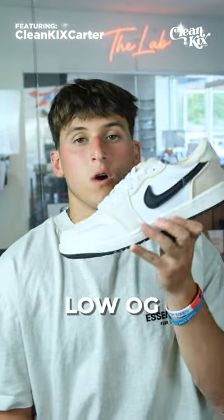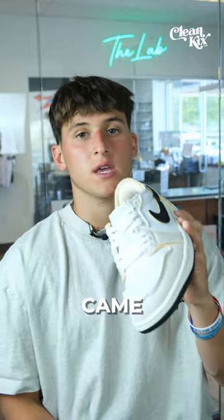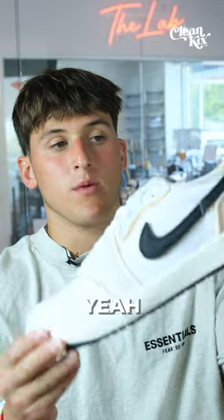Shoe review. The new Jordan 1 Low OG EX Coconut Milk. This is a lot like the Dark Smoke Grays that came out last year. You got this like weatherproof material all around. You have the exposed foam.